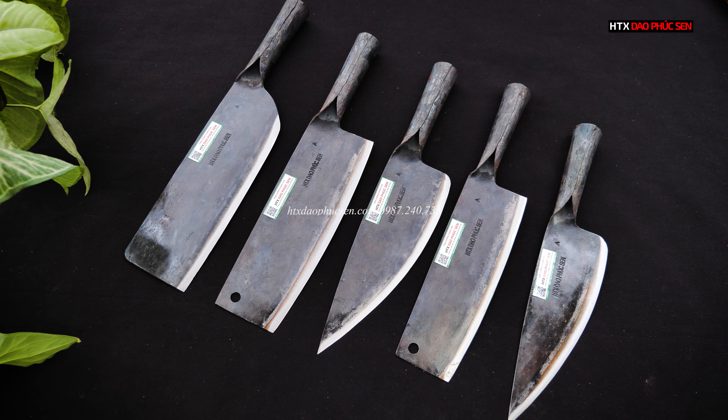Các bác mà cần tư vấn kỹ hơn thì có thể liên hệ vào số điện thoại của bên em là số 0987 240 733. Hoặc các bác có thể bình luận vào video này, bên em sẽ liên hệ lại để tư vấn cho mình nhé.